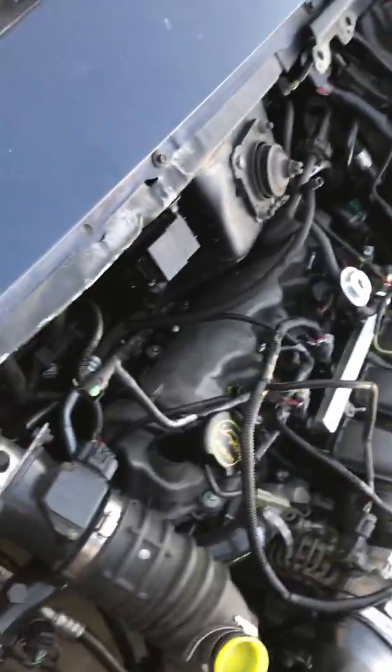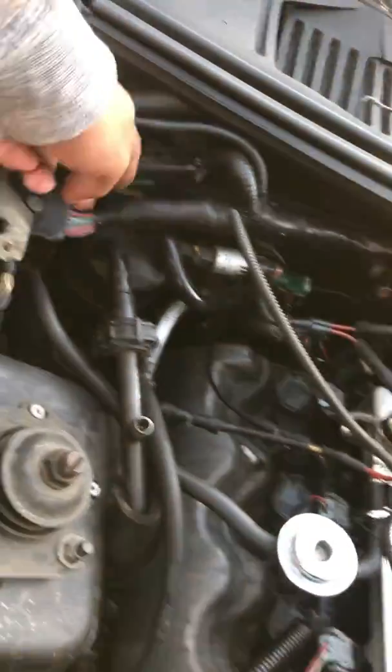We put in a new radiator. Basically all the stuff from the two-valve went back in — whatever we took off. As you can see, everything is connected here using the two-valve harness.